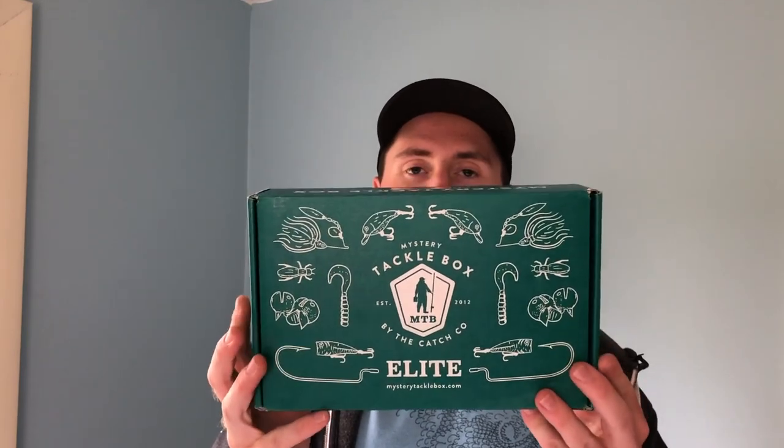Today we're looking at what's in the Elite Mystery Tackle Box, specifically their May edition. I've wanted to do this for a little while. Expecting some springtime lures, pre-spawn and spawn content, so that's what you should be expecting in your box for the month of May. I actually already opened this box a few days ago and wanted to take a sneak peek, but I want to show you guys what kind of content you'd be looking at if you were to purchase one of these boxes.